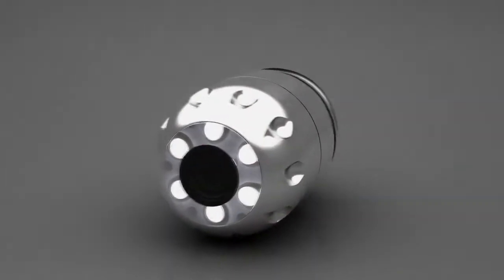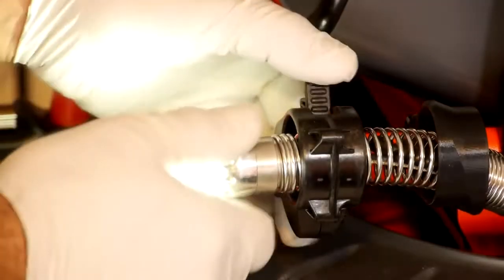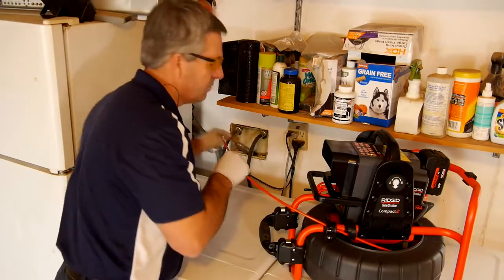The ultra-compact self-leveling camera head sets a new performance benchmark. With the smallest design in the industry, it delivers clear, crisp images and negotiates tight turns with ease.